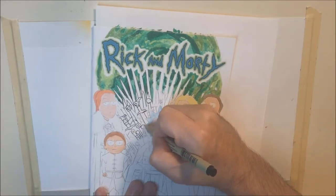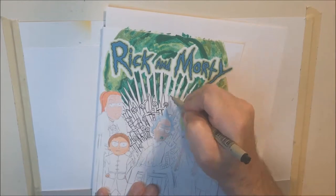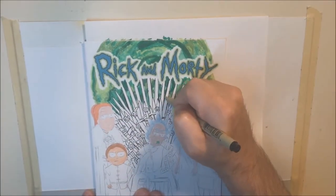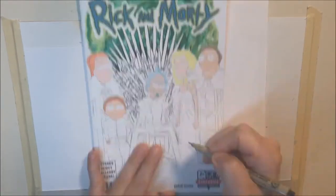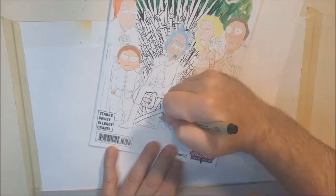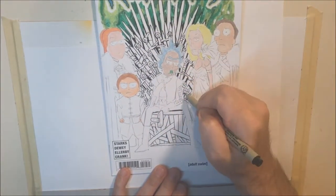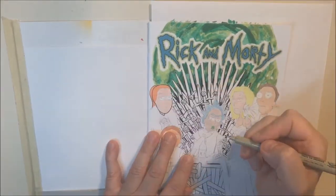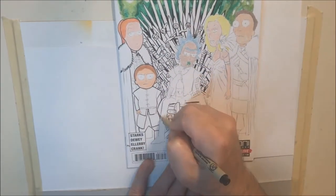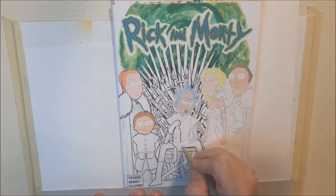The very first thing I encountered when I started putting markers on this one was just the crappy paper quality of this blank cover. I've heard that quality varies from publisher to publisher, and the Marvel ones I've done before have been pretty good — they take markers really well. But this paper is just crap. I started laying down colors and they just started bleeding everywhere, not going down smooth — the markers were bubbling up on the surface. This is a small press publisher, and they really cheaped out on the paper. If you're going to do a blank sketch cover variant, you have to use materials that will take custom artwork.